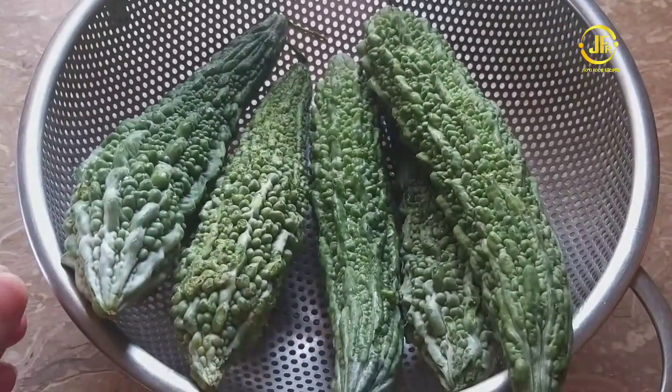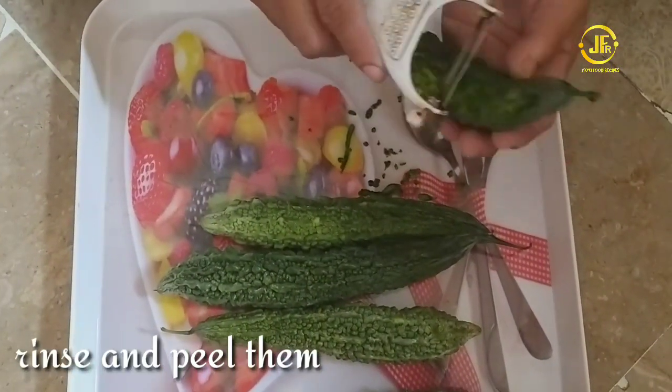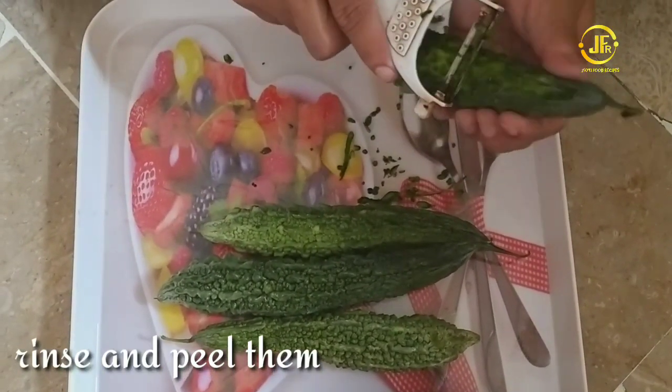I have taken the potatoes here. They have to be washed well and then peeled.